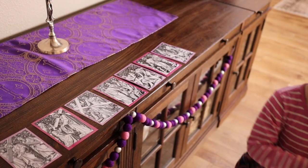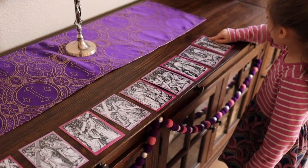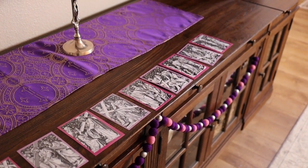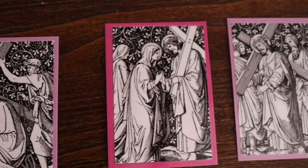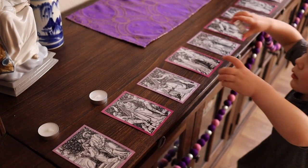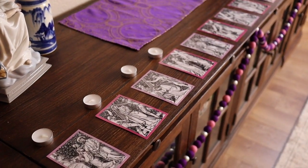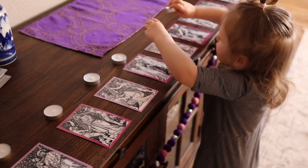I'll make sure to list these objects and the stations they belong to in the description box below. When your family is ready to pray the Stations of the Cross, have your child — who is already confidently counting — set up the stations by asking him to line up the images in numerical order and place them on your home altar. Then have your child place an unlit tea candle above each image. You'll want to ensure your child can reach the prayer table, so make sure it is low enough so he can successfully place each image and candle independently.